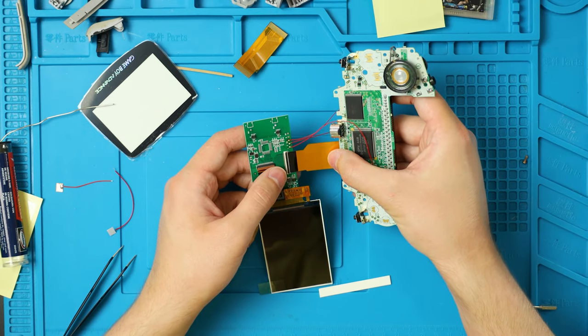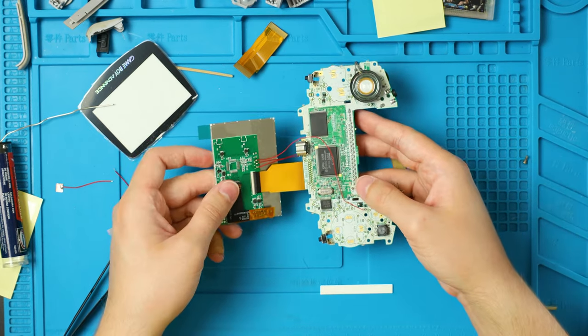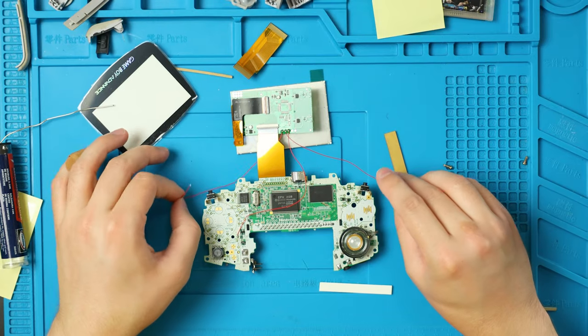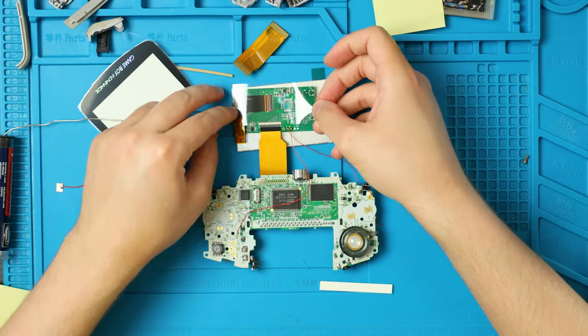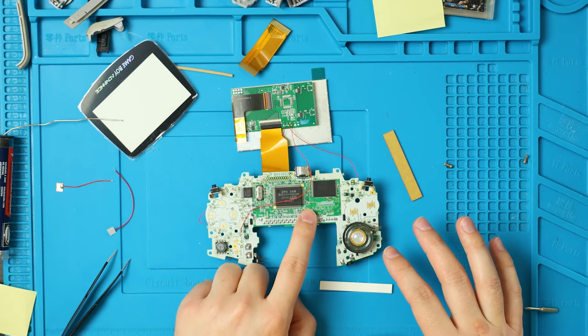Welcome back, solderless friends. Plug the ribbon cable back in just like before and lock it down. Fold the screen in and orient everything. For those who are soldering, grab your L and R wires and make sure they're on the correct sides.